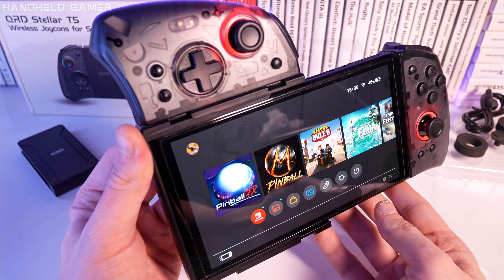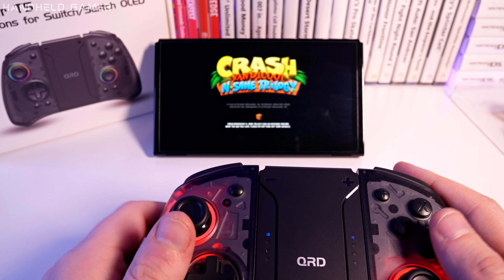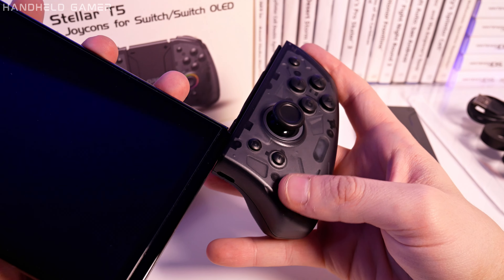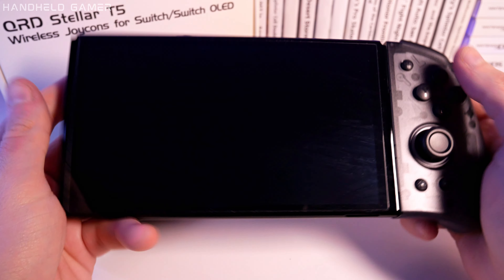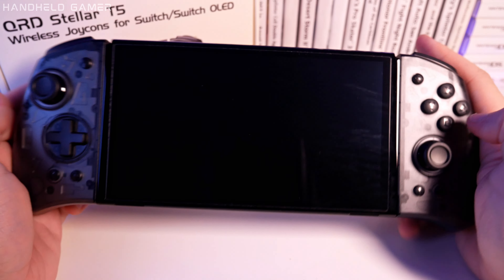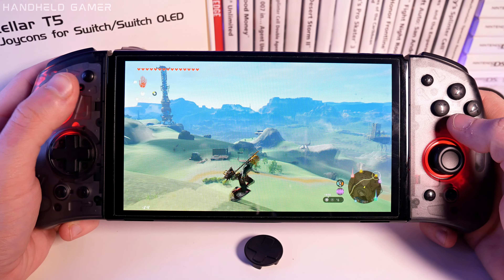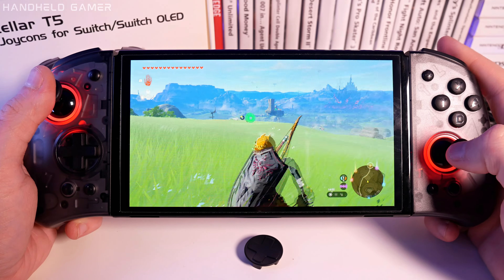The QRD Stellar has the ability to wake your Switch from sleep mode. That's right — no more fumbling for the power button. Simply press a button on your QRD Stellar T5 and your Switch springs to life, ready for action. I love that you can also use this controller with compatible Windows or Android devices.